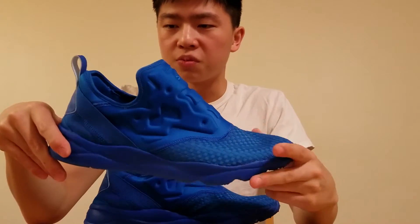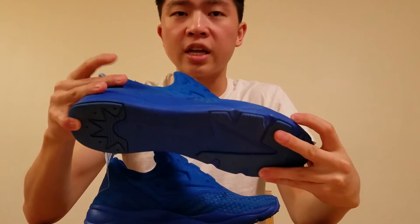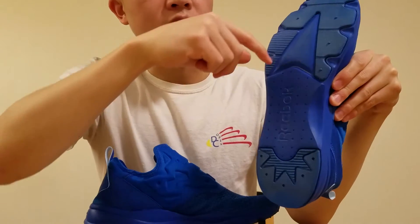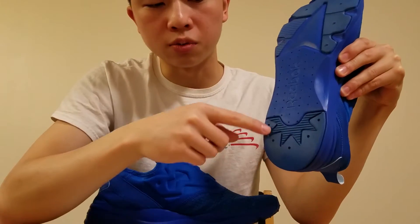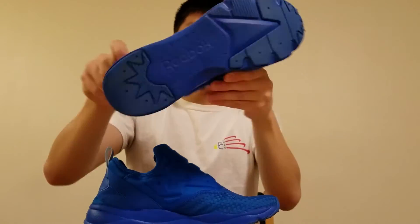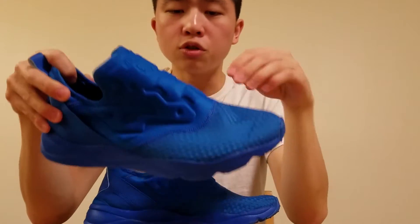That's sort of just what you see in terms of aesthetics. The bottom is the same as the Fury Light, so you can see that the bottom has these two sections that are designed to fight against wear, and you have the Reebok section in the middle. So those are the main aesthetics.